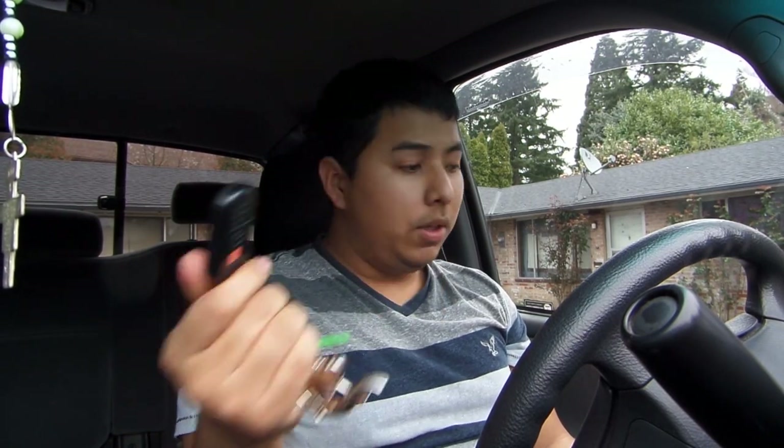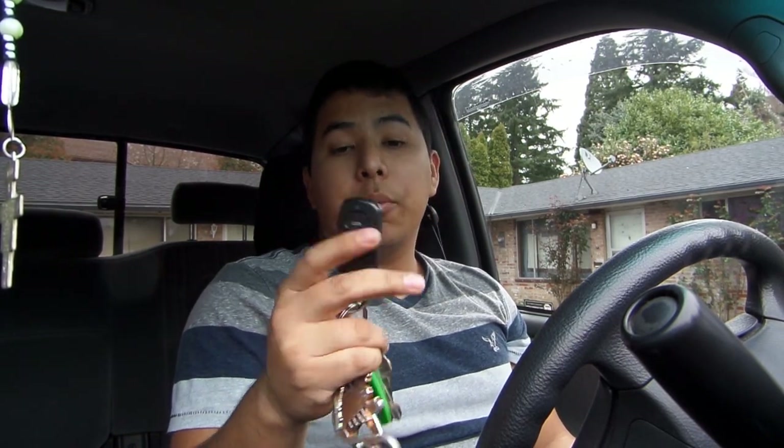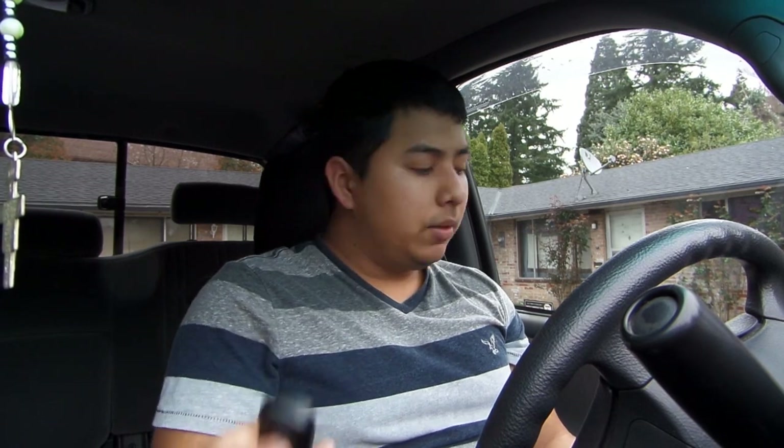Now by remote control I mean the little key fob that'll lock and unlock the vehicle. So currently it is set so that when you press the unlock button once, it will unlock the driver's side door. Press it again and it'll unlock the passenger side. I don't really see the necessity of having to press it twice to unlock both doors.